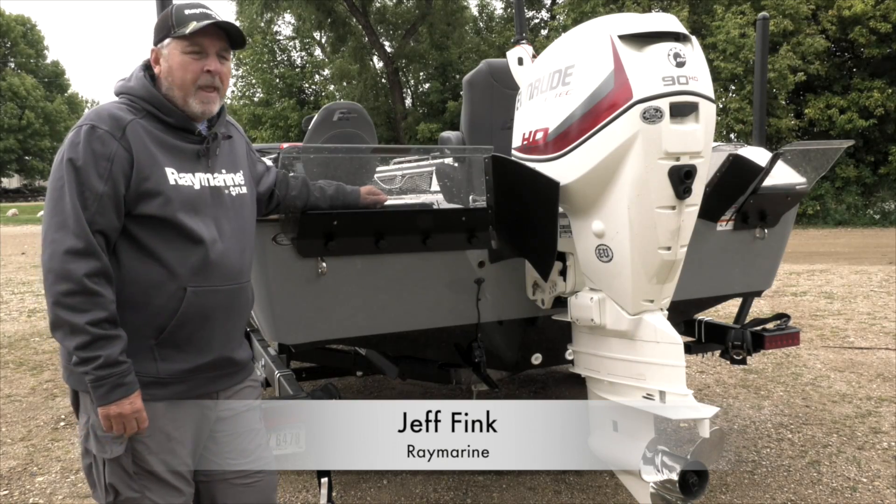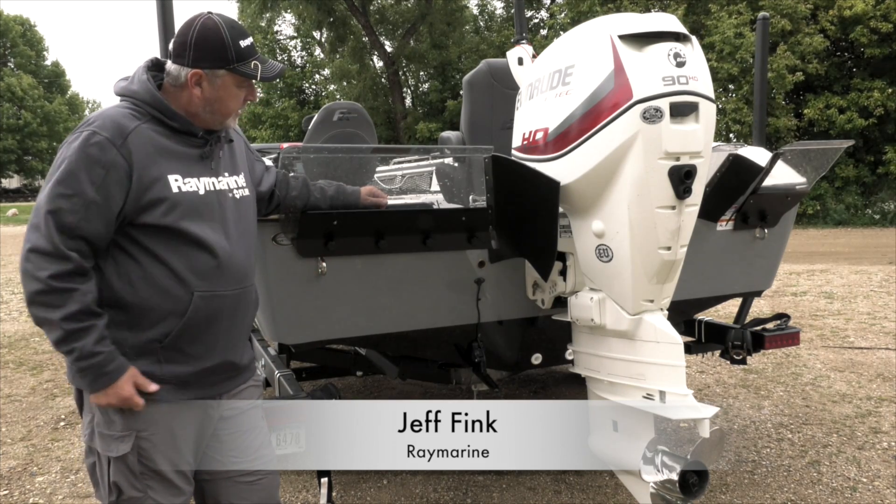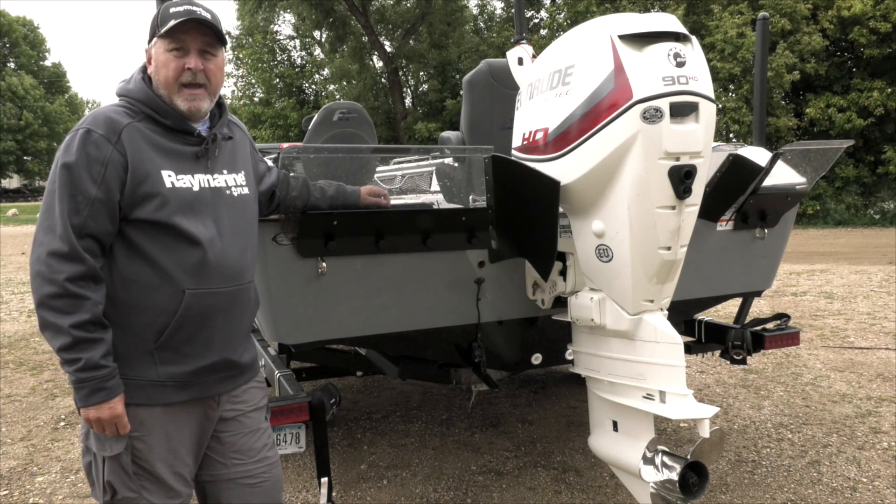Hi, this is Jeff Fink at Raymarine. I'm here talking about transducer placement, and on this vessel — this 1850 Larson FX — we have a down vision and a side vision.